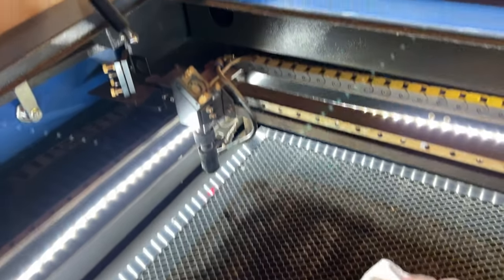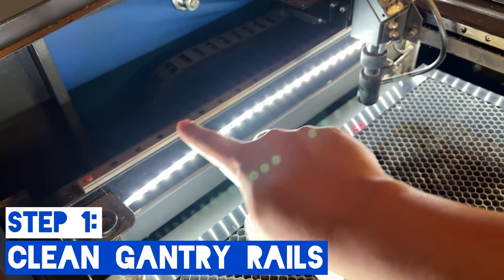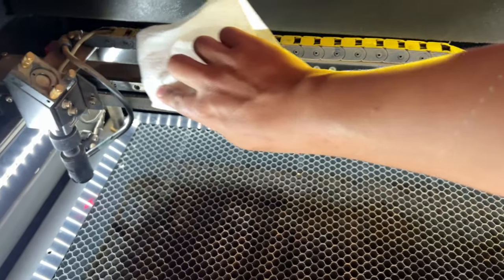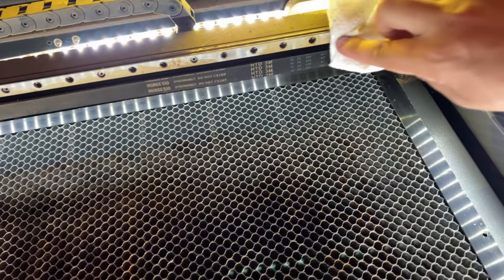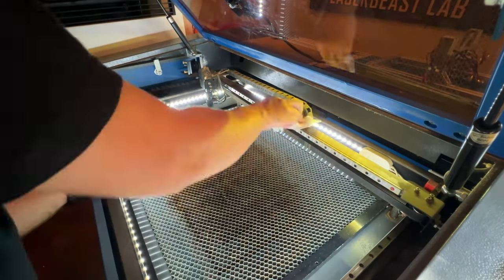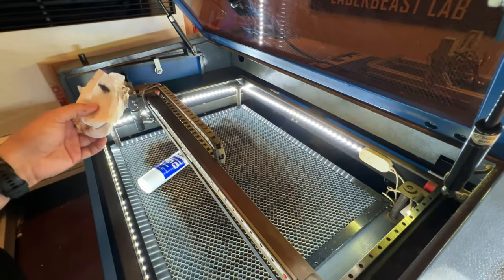Before you apply the grease, go to your X and Y axis and you'll see those metal plates going across. Take a paper towel and gently wipe it back and forth and you'll start to see some of that gunk and old lubricant come right up. Go ahead and clean off both your X and Y rails, and once you have those clean and the old gunk removed we can apply the new lubricant.